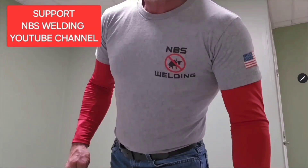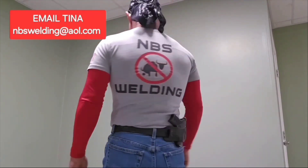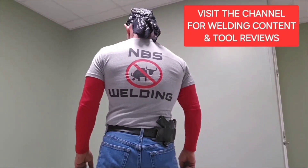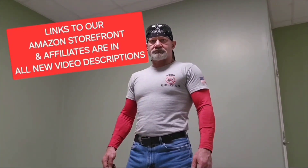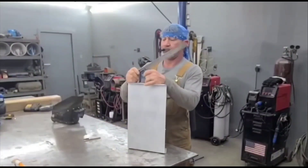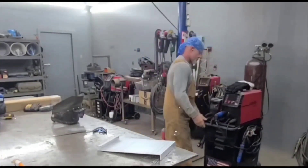Let me get this 30-second commercial over with real quick. We got t-shirts — if you'd like to support the NBS Weldon YouTube channel by buying a t-shirt, they're $25. You can email Tina at nbswelding@aol.com and she'll get with you on shipping. Also, there are links to our Amazon storefront and affiliates in the video description — using those links helps the channel.